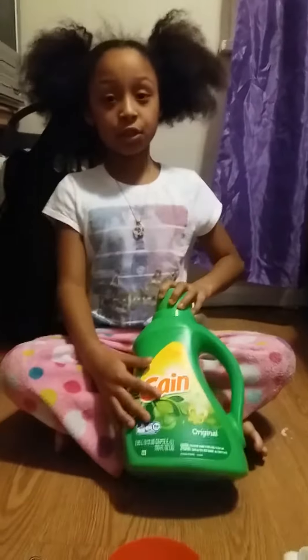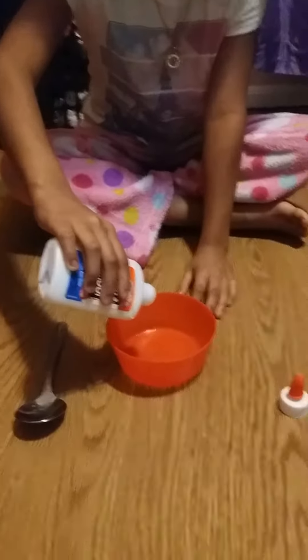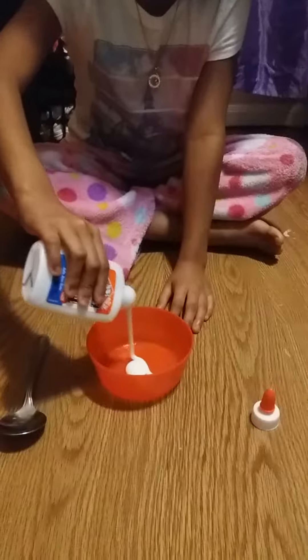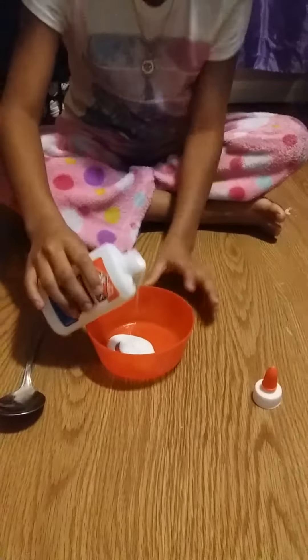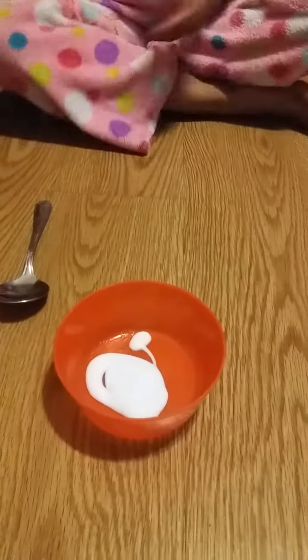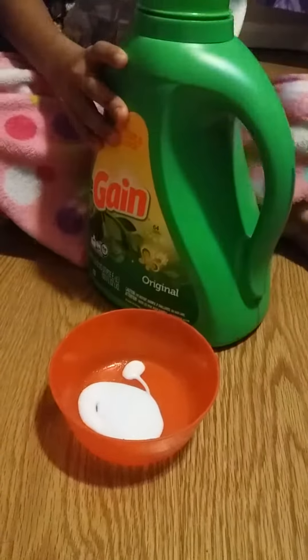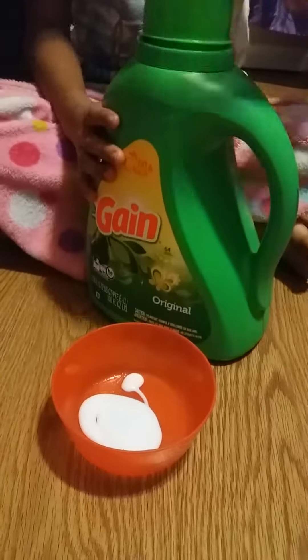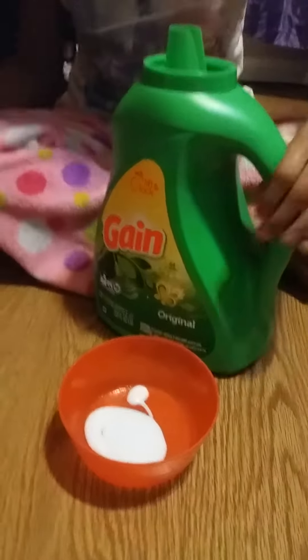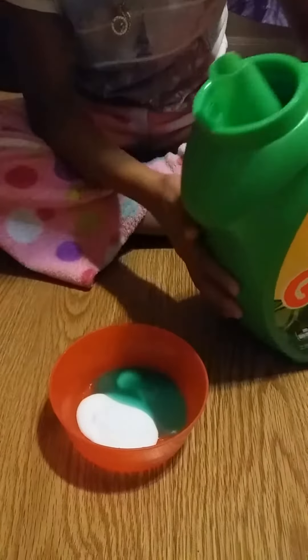Any kind of detergent. So, let's get started. First thing we'll be doing is adding glue. Add this glue. Okay. And then add the detergent. Add the detergent.